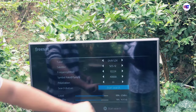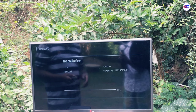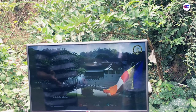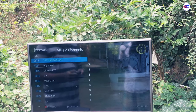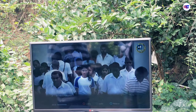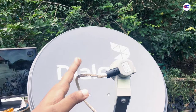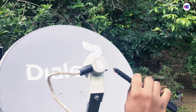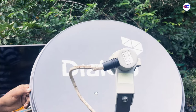If you are looking at the channel list, you can search for the channel. If you are looking at channel number 2, you can search for it. Then you can search for the channel.